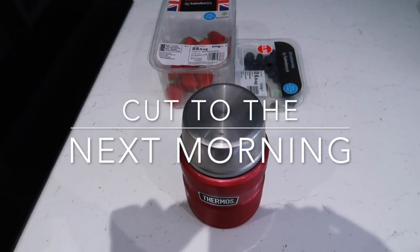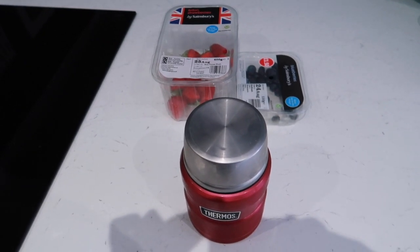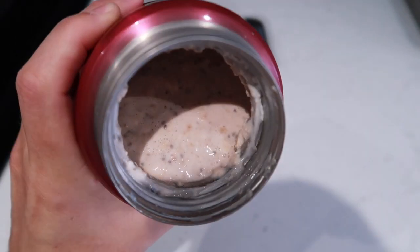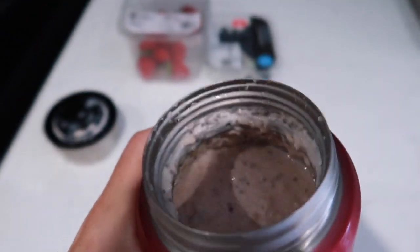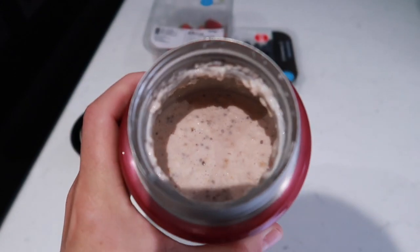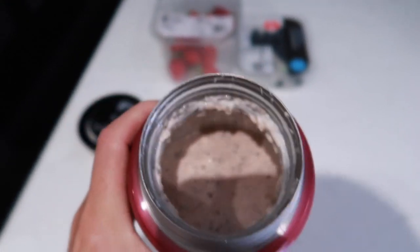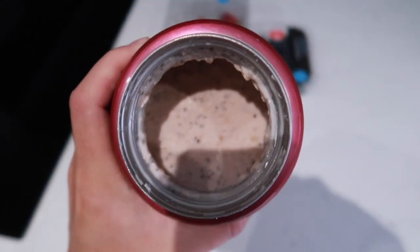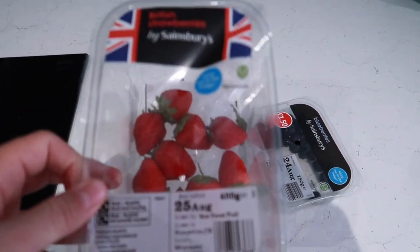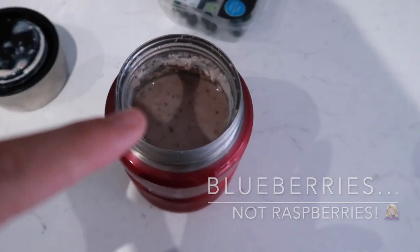Once you've popped your overnight oats in the fridge overnight, as the name would suggest, it will look like this. For some people that might be a little bit thick, so if it is, just add a bit more of the liquid you put in — for me that would be some more semi-skimmed milk. The chia seeds, oats, and protein powder soak up quite a lot of the liquid. What I do is add the rest of the strawberries and a few raspberries — just pop those on top.